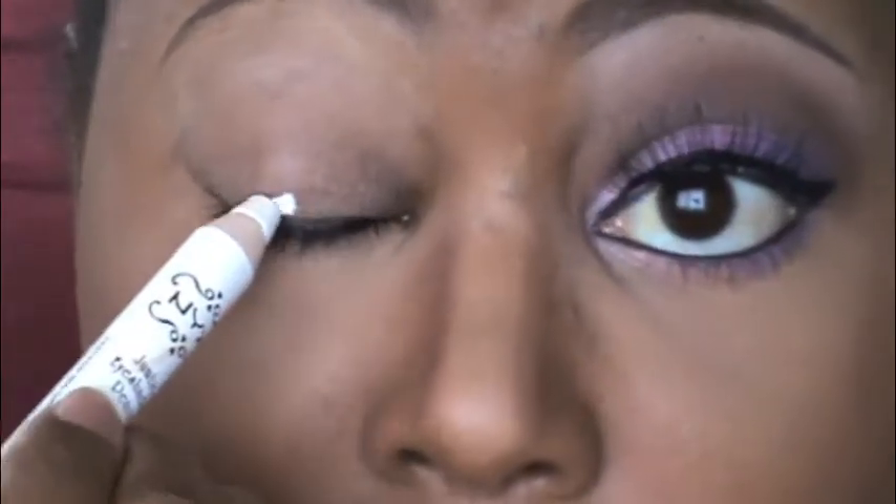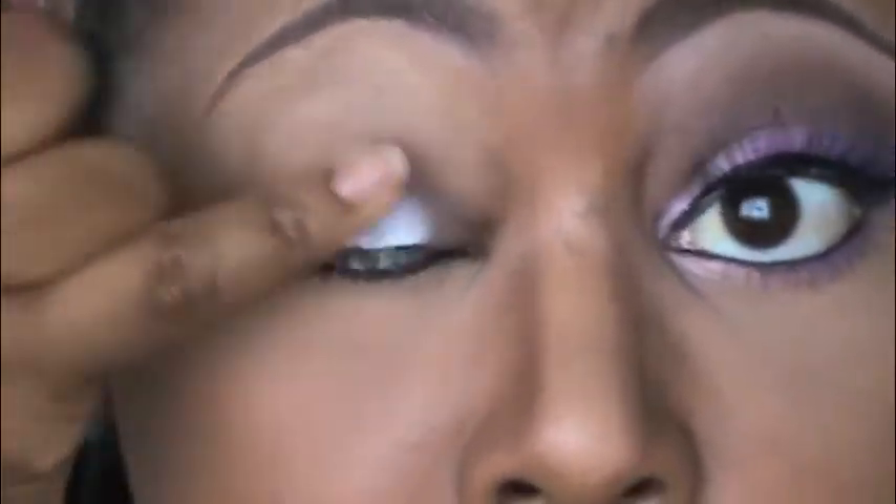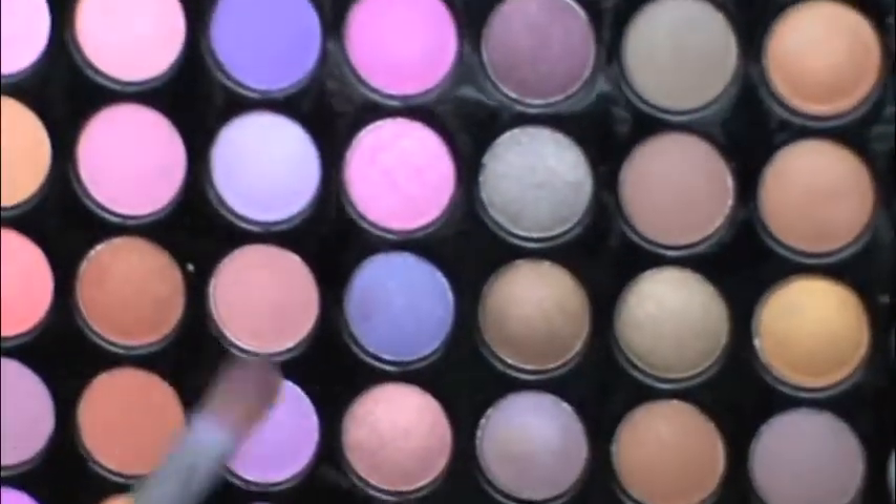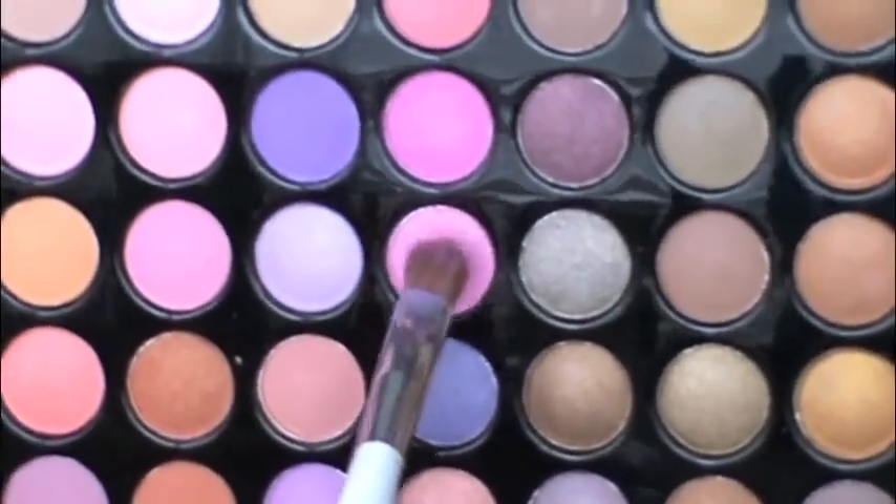stick a little bit better. Using NYX's Jumbo Eyeshadow Pencil in white, this is going to be my base so that the lighter colors can pop a bit more. I'm blending this up to my crease — you can go as high as you want. Using my BH Cosmetics 88 Color Palette, this is a tropical palette, and I'm taking this really light pink color.